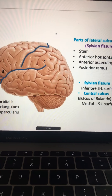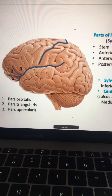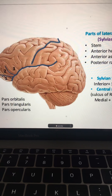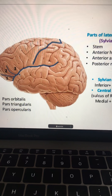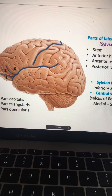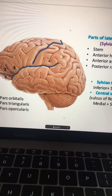In the last video, I mentioned how you can view the insular cortex when you remove the lateral sulcus — it's very deep beneath it. To recap the lateral sulcus: it has an anterior horizontal branch, an ascending branch, and a posterior branch. The posterior branch goes all the way up to the supramarginal gyrus, which is part of the inferior parietal lobule.